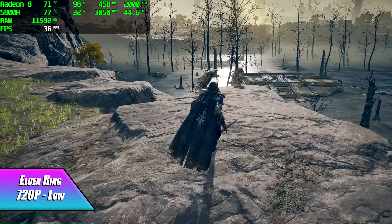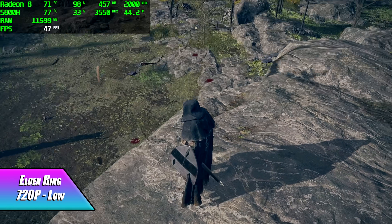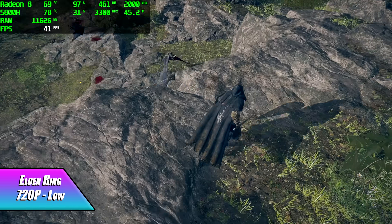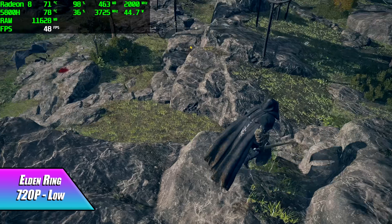Elden Ring is just one of those games that really makes these APUs work for it. We can get an average of around 38 FPS out of this — it's definitely not 60 — and we're only at 720p low. That's really how it goes with these APUs in this game.